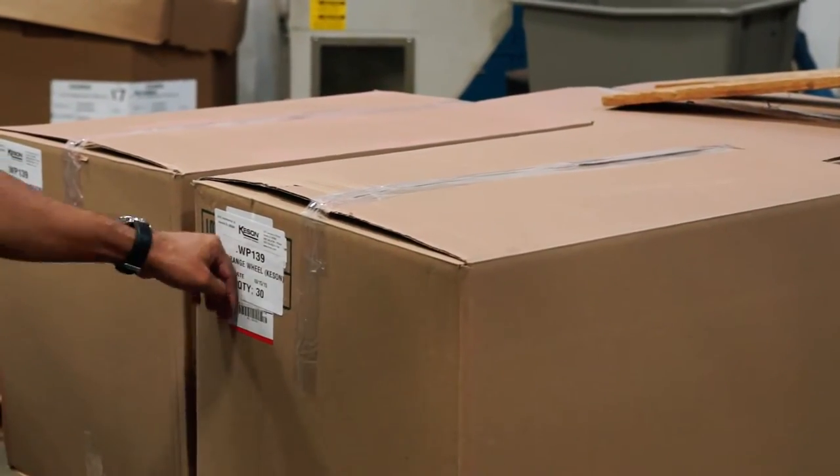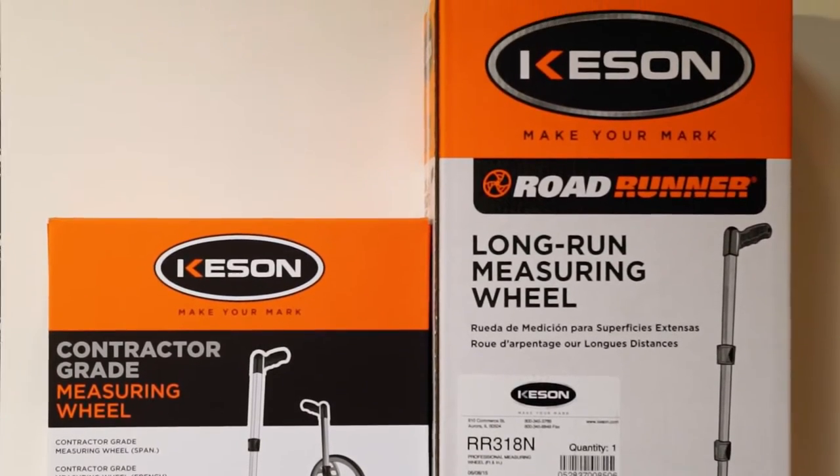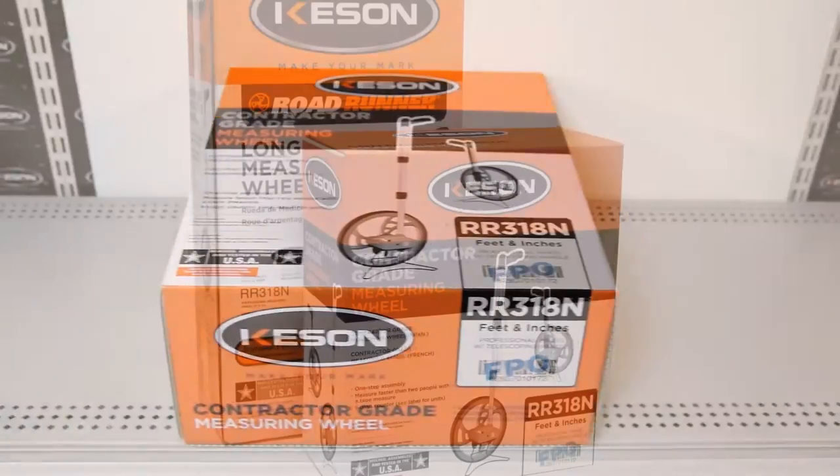Shipping carriers calculate freight by the size of a carton in addition to the actual weight of the shipment. By reducing the size of the box, it will help save in those freight costs.